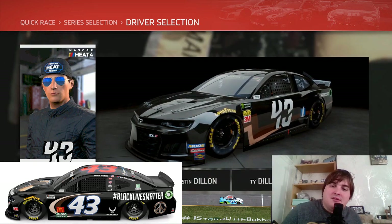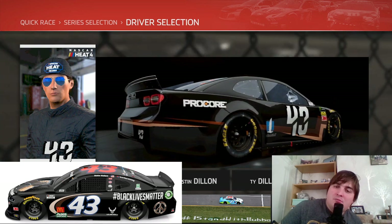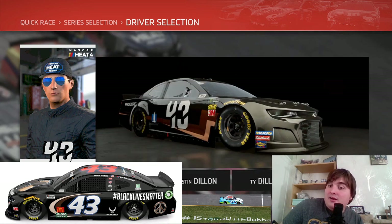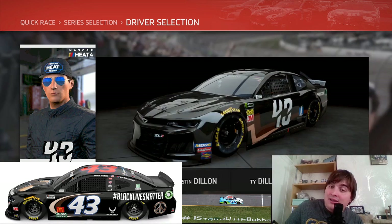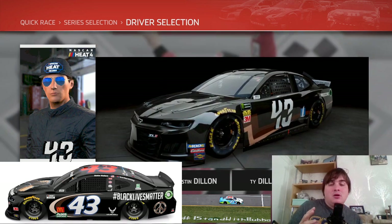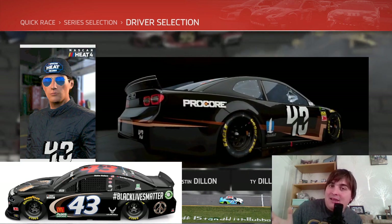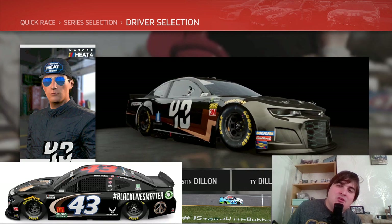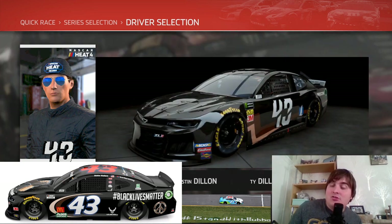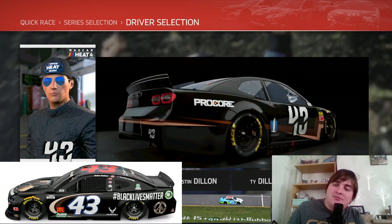Hello Race Fans, it's Man Racing here from the NASCAR Heat 4 Custom Livery. Today we're going to be doing Bubba Wallace's Black Lives Matter car, and it's going to be the best recreation I can do within the limitations of the game. I'm going to show you how to make that wonderful livery in the paint booth, so keep watching and subscribe if you enjoy. Let's go to the paint booth right now.